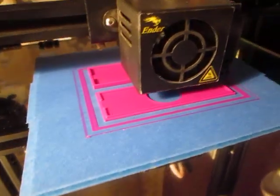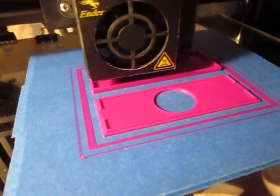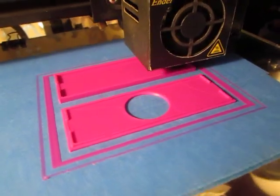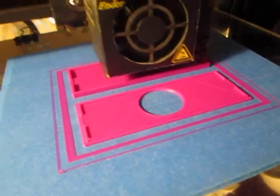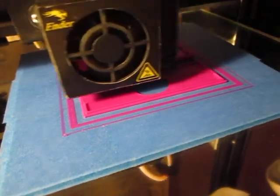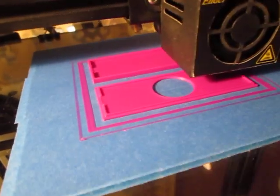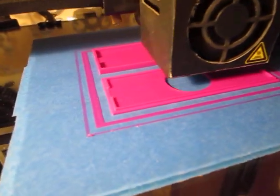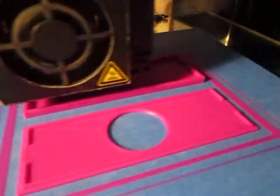All right, this is another print today. I showed earlier the first layer of both of these parts. This is the print coming to an end right now. You can see there's no messy Elmer's glue stick or anything like that — no curling or print coming off the bed or anything like that either.